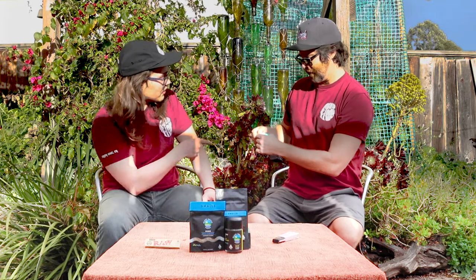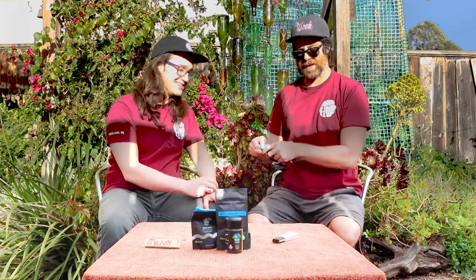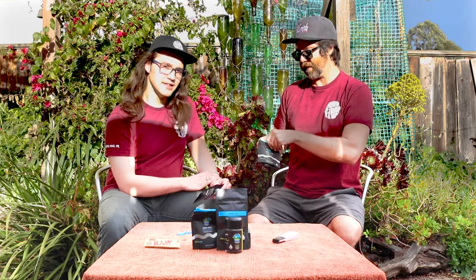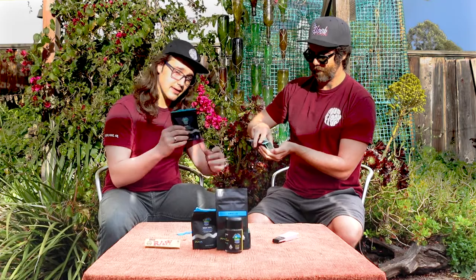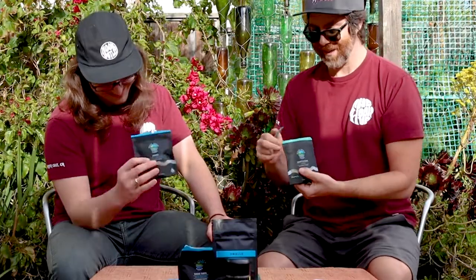Let's go hybrid. Are we doing the same one or should I try it differently? Let's go same. You're gonna go indica dominant — he's gonna take a little nap in here. Are you more of a hybrid guy? Yeah, I like the hybrid, maybe indica dominant most of the time. I'm glad you handed me this because I am an indica dominant man.